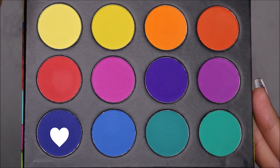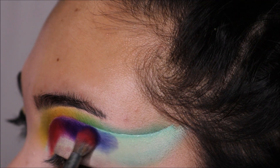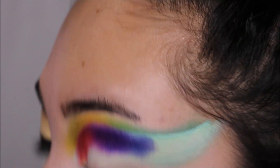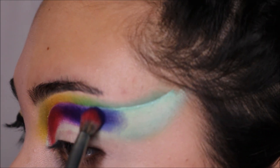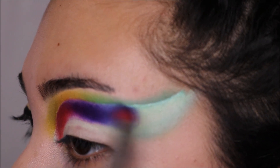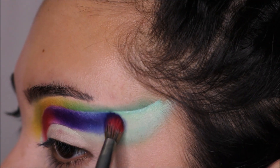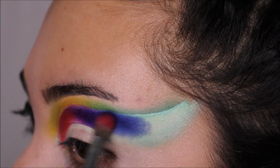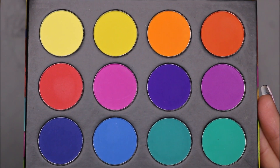For the last shade on that second cut crease, I'm going to be using the dark blue, and the light blue towards the very end of the cat eye.